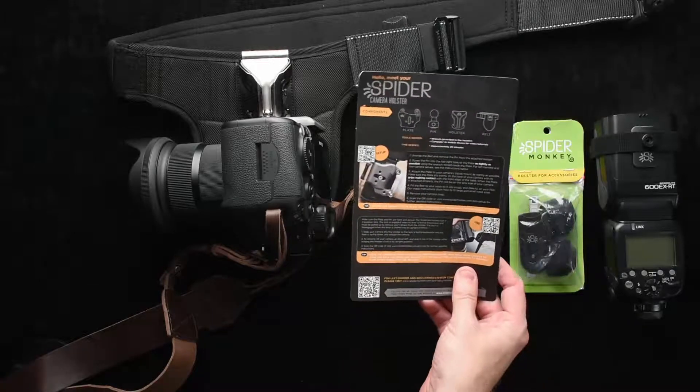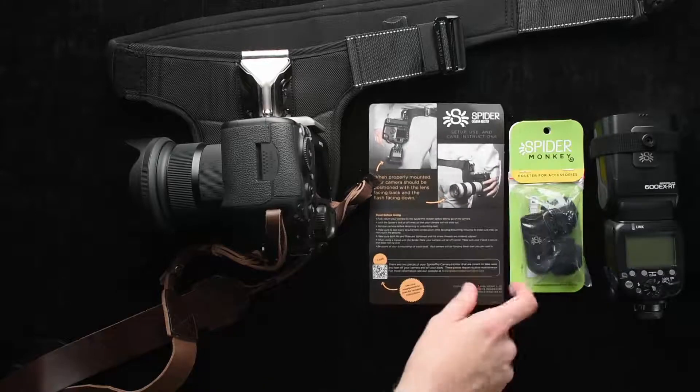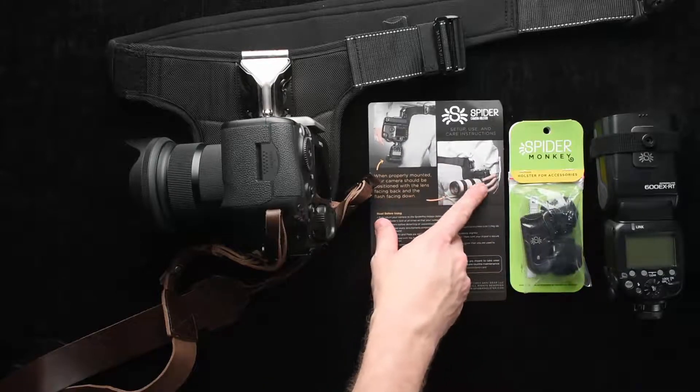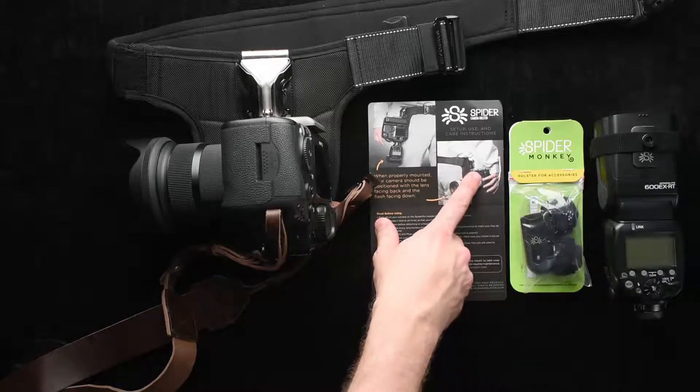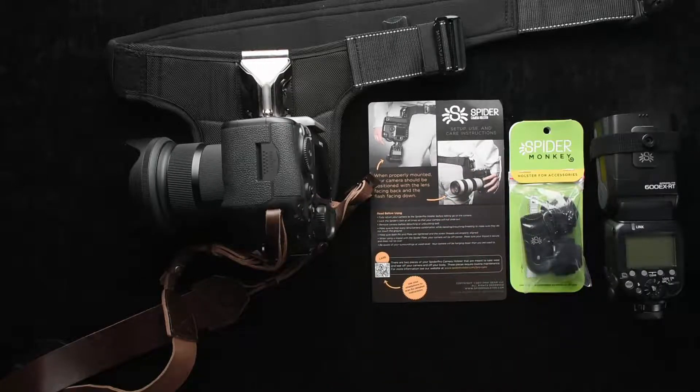It comes with an instruction guide with QR codes that you can quickly scan and view on your phone — videos on how to use the product. And as shown here, even with long lenses you still mount it to the body and just point it backwards. I've used 70-200s all day long and haven't had a problem.